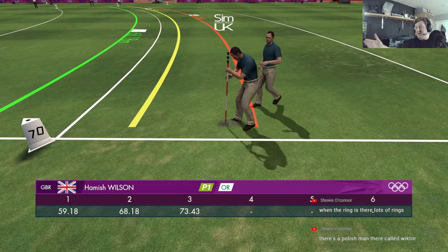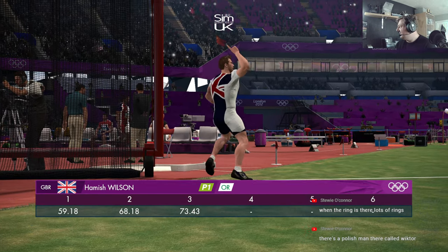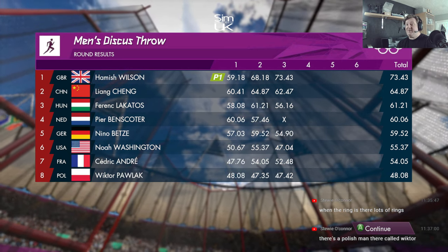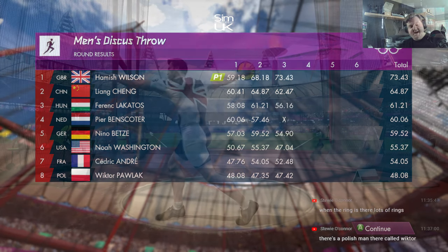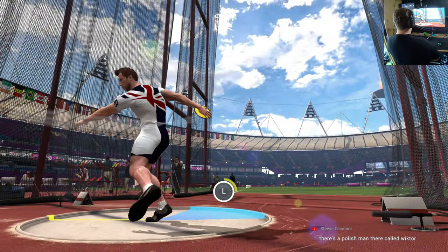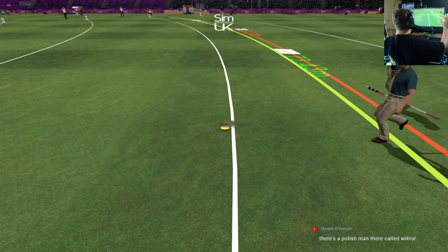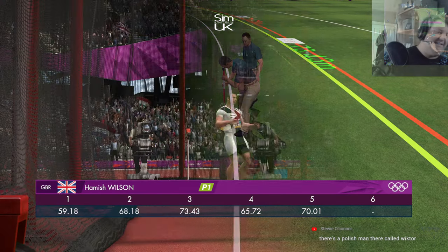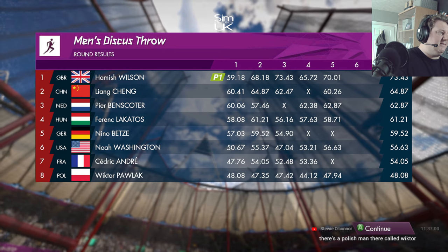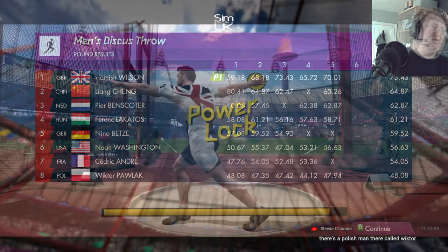That was nearly a world record — what is going on here?! Little did I know this was my best event. A huge lead in this one, that's insane. Perfect power — oh my god, could this be a new world record? Well, that was so far off being good — this is the reality of the situation. A magnificent performance and a huge lead. Not so good, not so good on power.